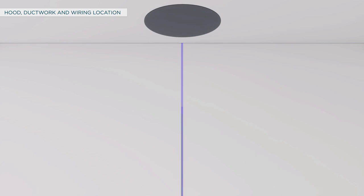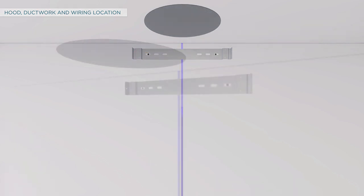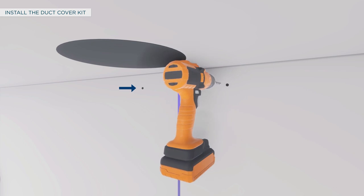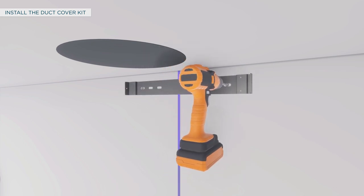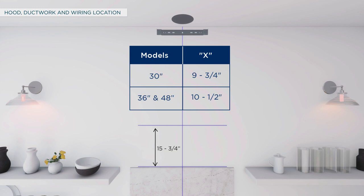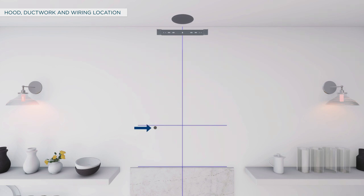Locate the duct cover wall brackets from the duct cover kit. Place one bracket against the back wall so the top edge is 1/16 inch from the ceiling and level, and align the center of the bracket with the centerline of the hood. Mark the bracket holes, then remove the bracket and drill two pilot holes into the framing with a 1/16-inch drill bit. Secure the bracket to the wall using screws. To route house wiring, measure 15 and 3/4 inches from the bottom of the hood and 9 and 3/4 inches for 30-inch models or 10 and 1/2 inches for 36 and 48-inch models to the left of the centerline. Cut a 1 and 1/4-inch diameter hole at the marked location.